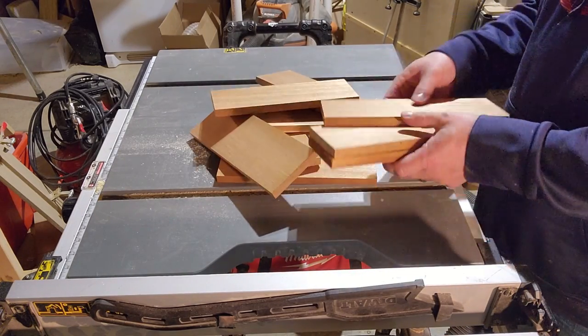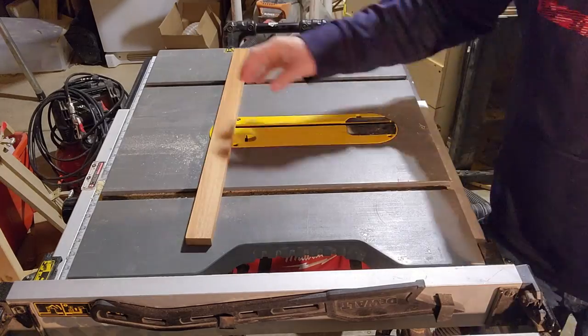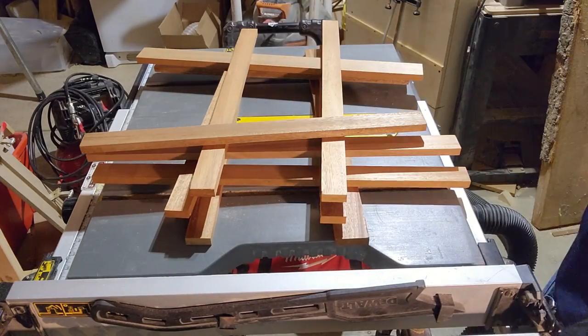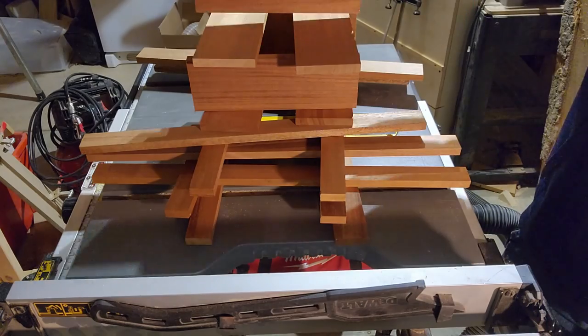My first step was to design something better than the flea market find, which wasn't so much a process of design, but more of staring at a pile of Sapele boards for 20 minutes until I saw how it could become something functional. Pretty would come later.